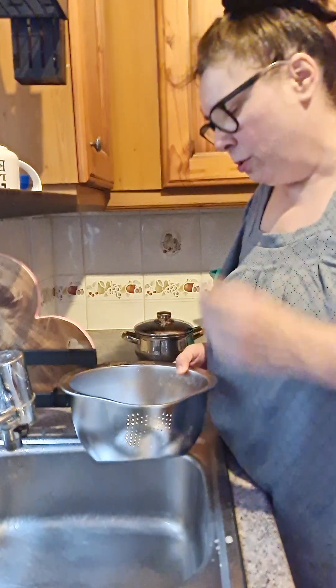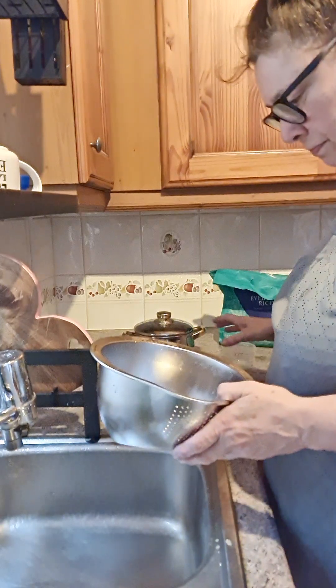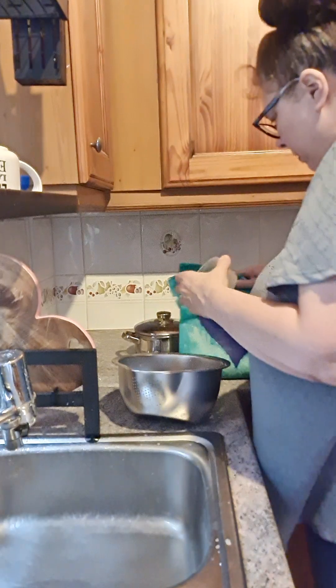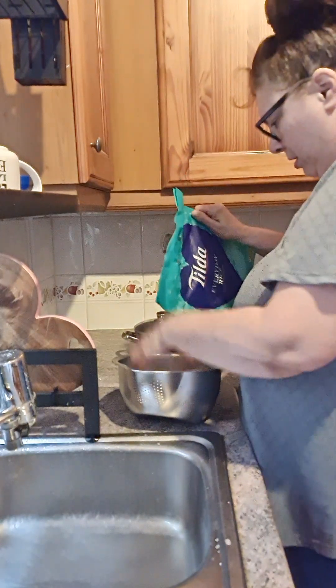Usually I think it's so much hard work that I normally don't bother washing the rice at all. But I think it's really important that you wash the rice - I think it carries mould. So I'm going to get a cup of rice and wash it.